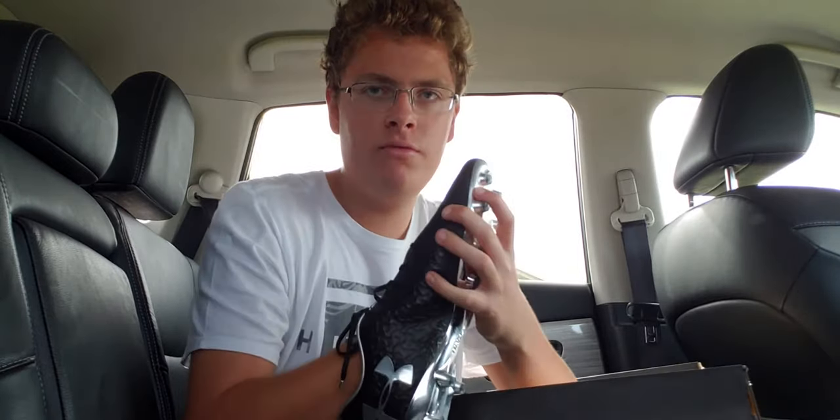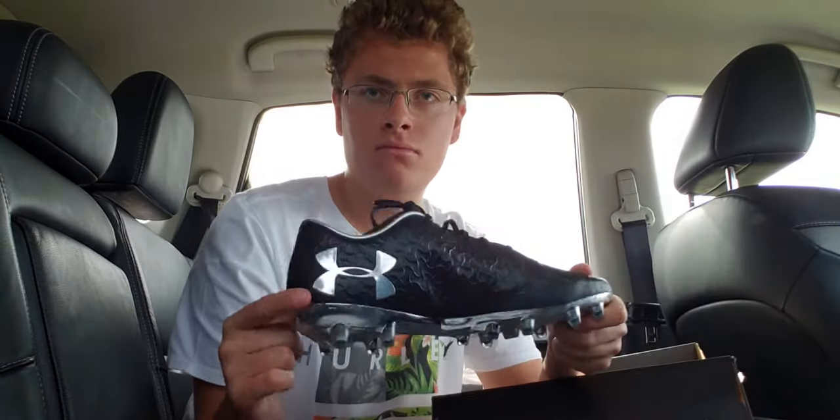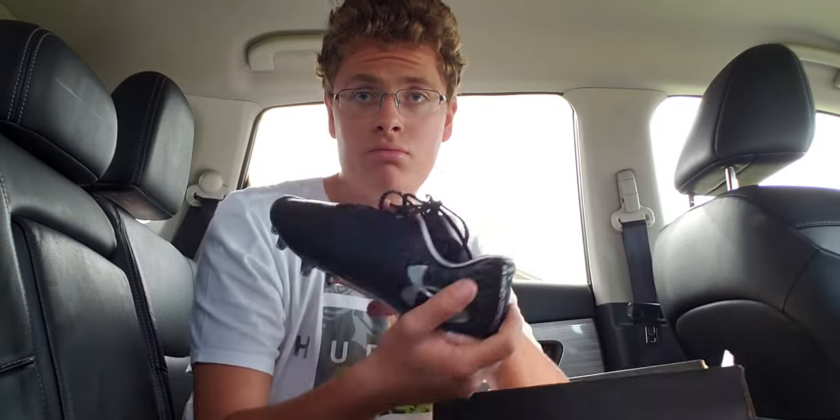Inside feels comfortable. This is a pretty good cleat. I did check on Soccer.com, and right now these cleats are on sale for $120, which is the same price I paid for the box, but they used to be $219, so I guess it didn't lie to me. It is a $200 value cleat.